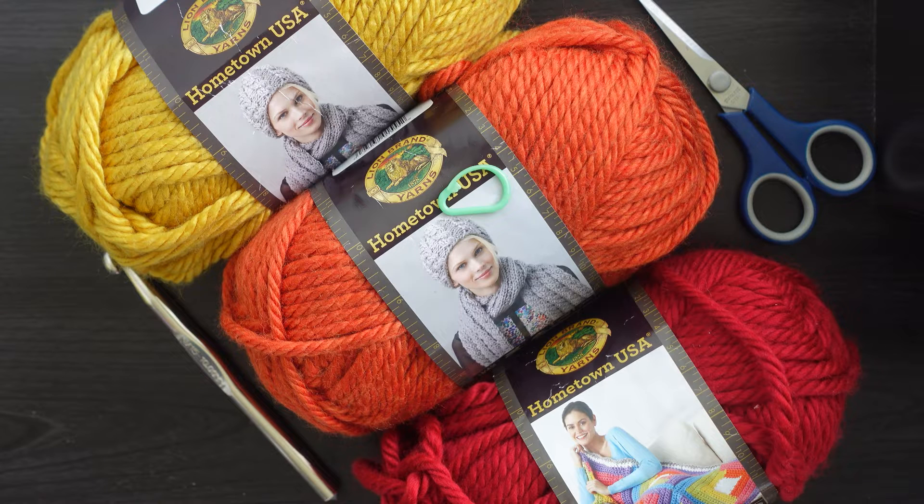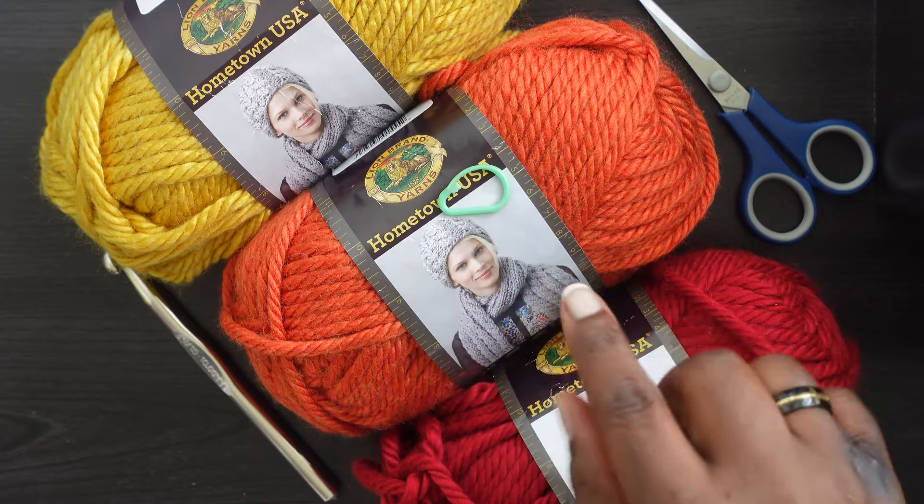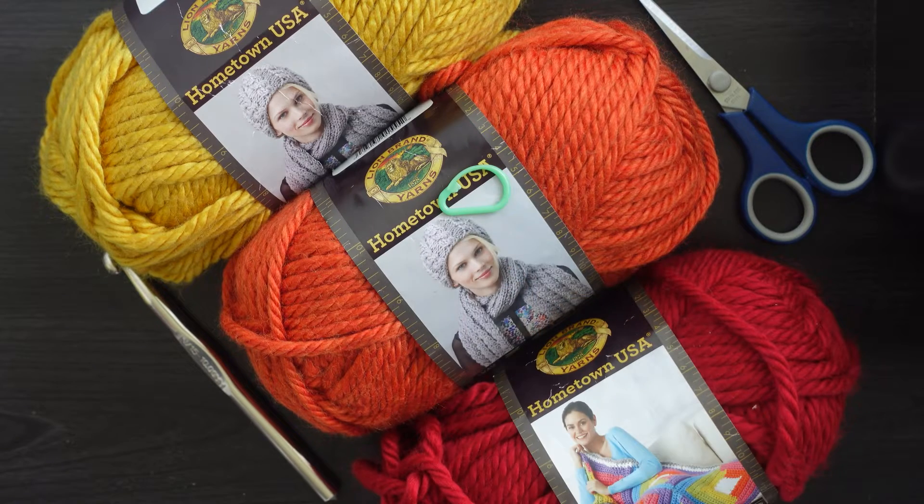Let's get right into the things that you're going to need. Because we're doing continuous rounds, you're gonna need a stitch marker — this green one, but it doesn't have to be green or even this type. If you don't have a stitch marker you can use a paper clip, a safety pin, or yarn of a different color — basically anything to mark the stitch.